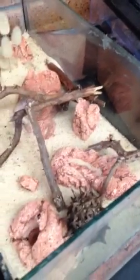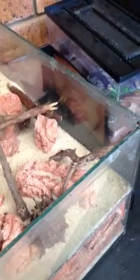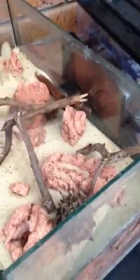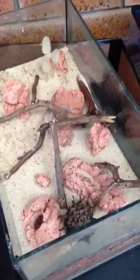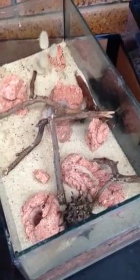You can see the guys up here are a bit concerned about me moving their nest around, so I'd better get that lid back on before someone gets out. We'll see you next time.